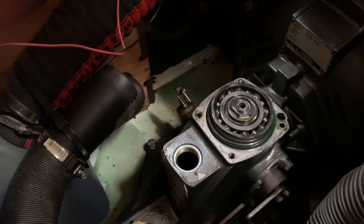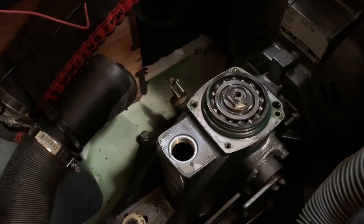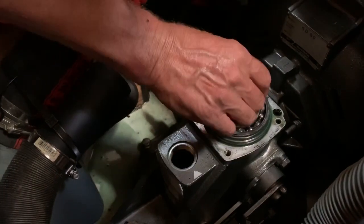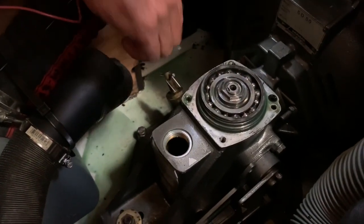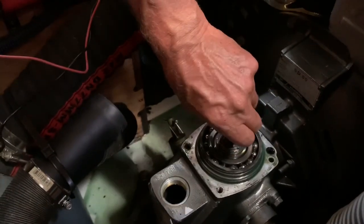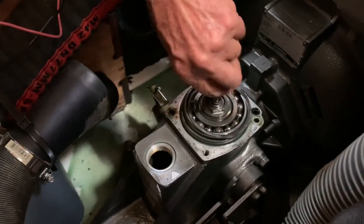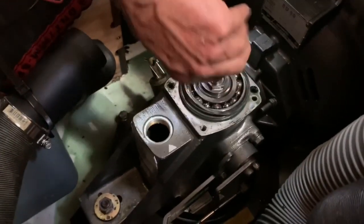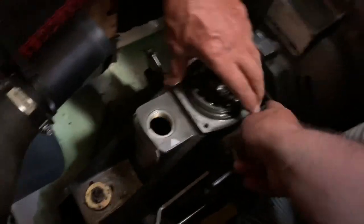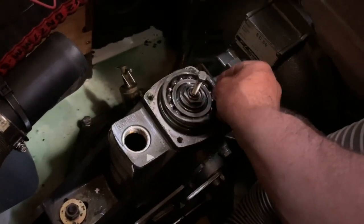And under here — put the bolt in the shaft. That should allow us to pull that whole thing out. Now we've got these four bolts here — there, there, there, and below. And these shims: you've got to make sure we don't mess them up.